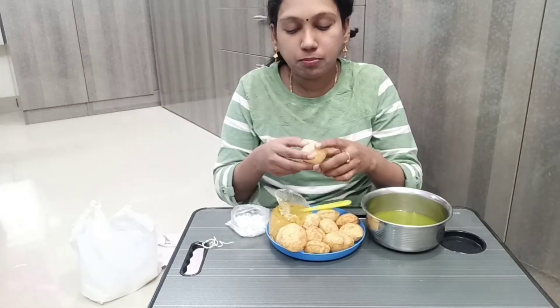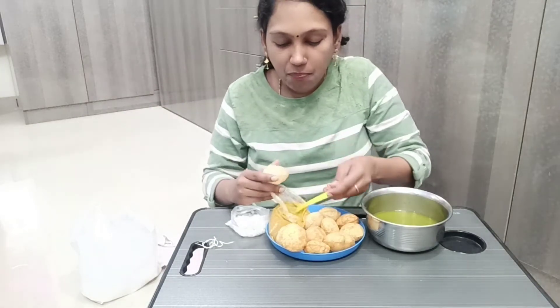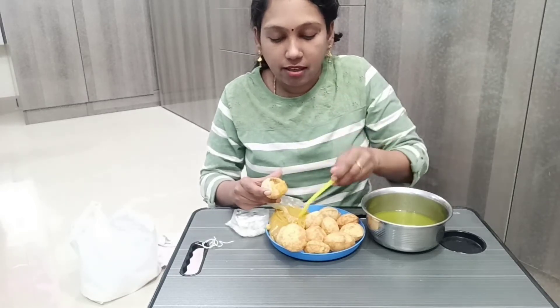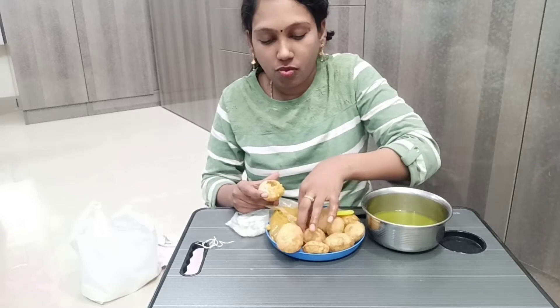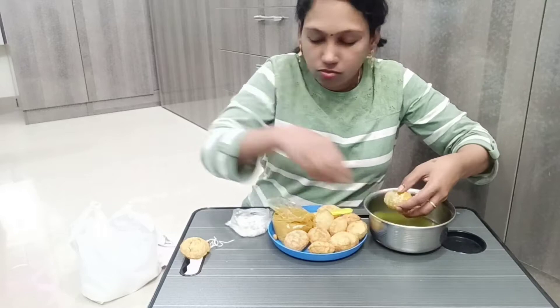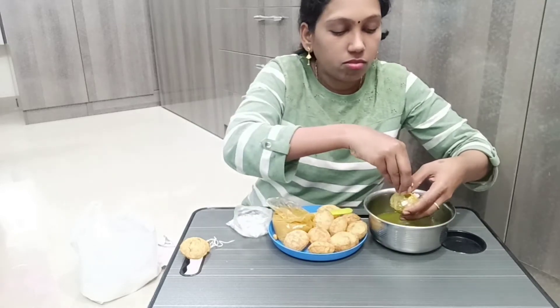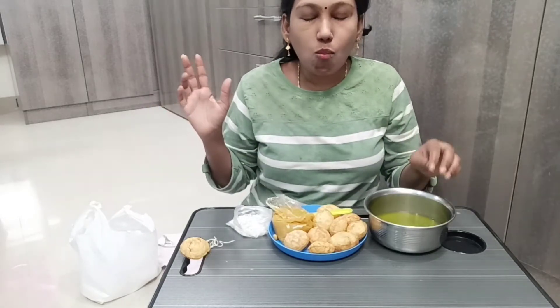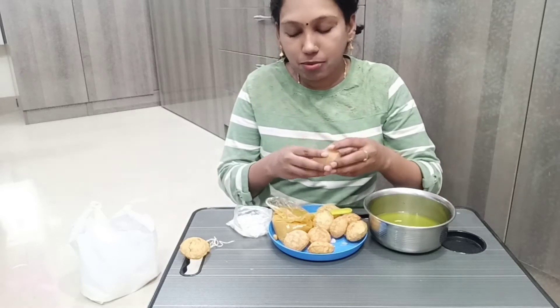I am going to eat so much. My favorite Pani Puri!